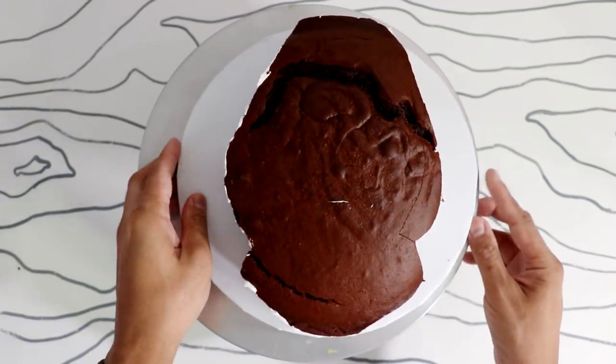It's very deceiving because it's not as sweet, so it makes you think that it's healthier. But in actuality, you're just adding fat and salt to something that's already sweet. So now you've got sugar, fat, and salt. It's really good. Then I placed my top layer of cake on and transferred it onto my cake stand.